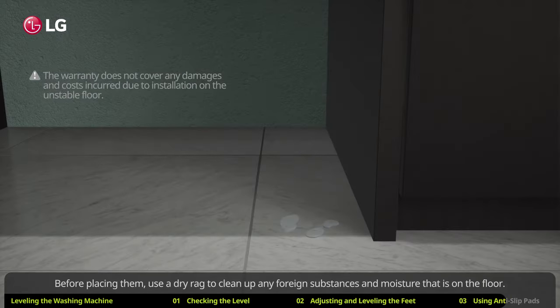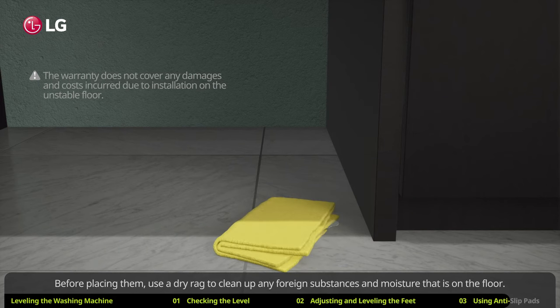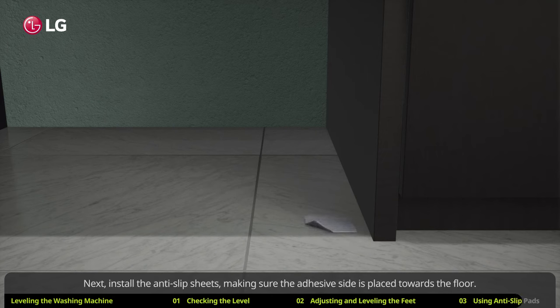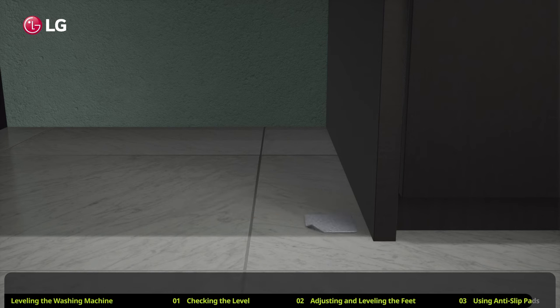Before placing them, use a dry rag to clean up any foreign substances and moisture that is on the floor. Next, install the anti-slip sheets making sure the adhesive side is placed towards the floor. Lastly, place the washing machine on the anti-slip sheets.